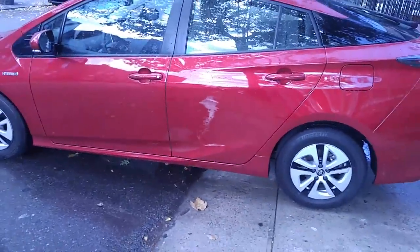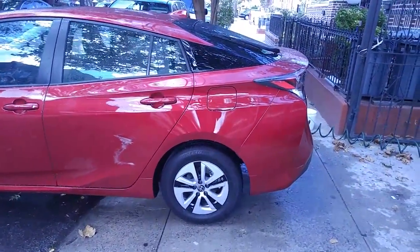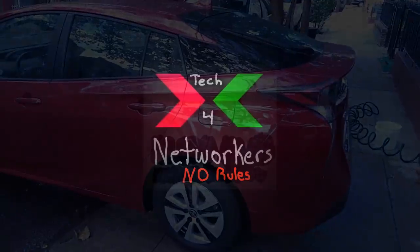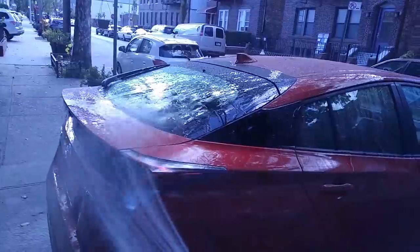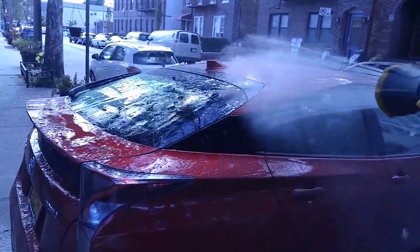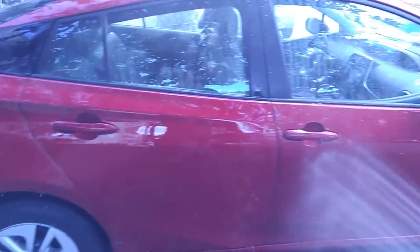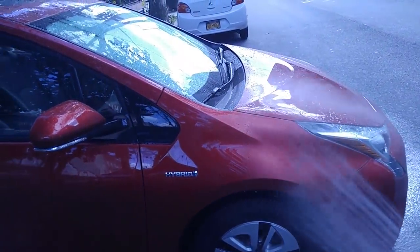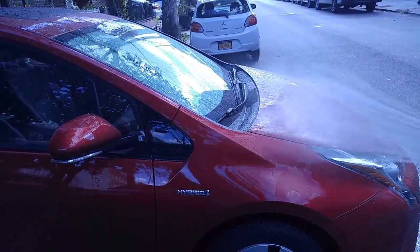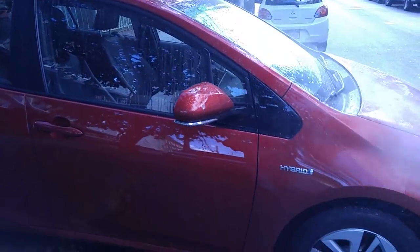Alright guys, we're back with another one — just giving you a quick tip on how to wash your car. First of all, when you're washing a car, you don't want to aim the water directly with a strong spray. You just want to wet the car. Especially if the car is brand new or not really dirty, there's no reason to have such a heavy spray — just get the car wet.